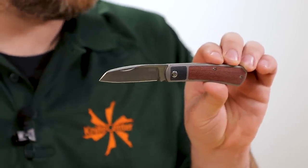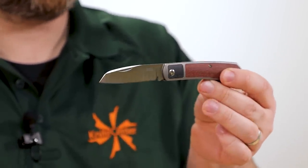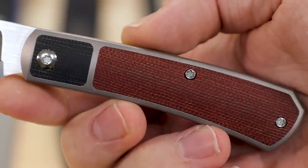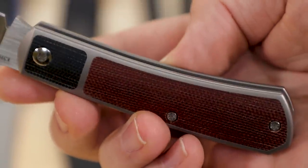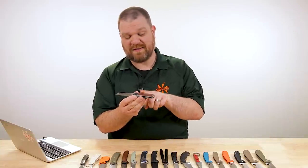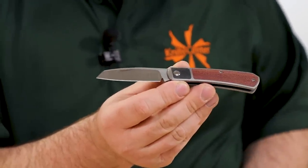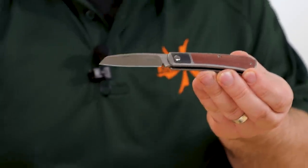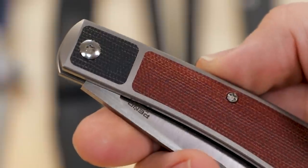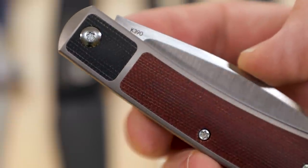About two and seven-eighths of an inch on the blade length itself, with that kind of modified sheep's foot profile, hollow ground with dual alternating grind lines and a very sharp edge out of the box, and split inlays on all of these models. There are a couple of different options: Jade G10 inlay, marbled carbon fiber, green micarta, and this one, which has black micarta on the bolster and a burnt orange micarta on the handle.